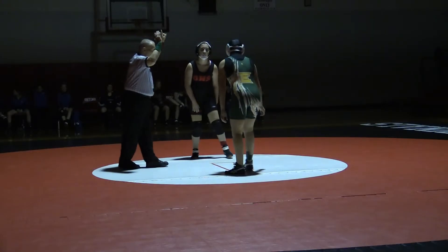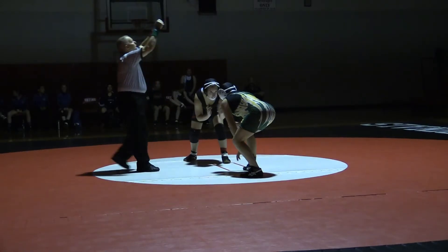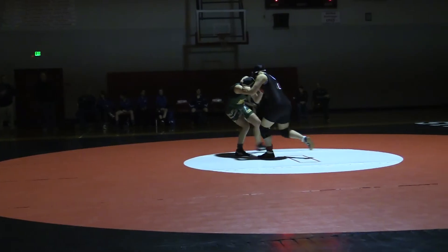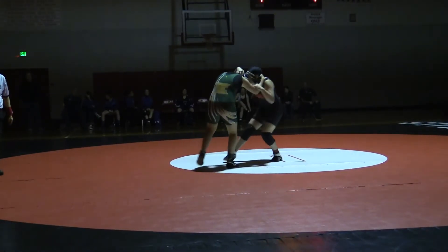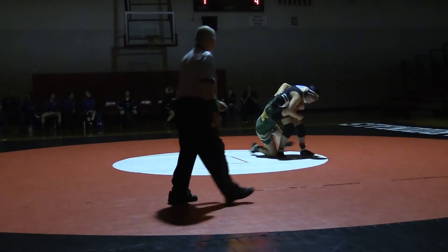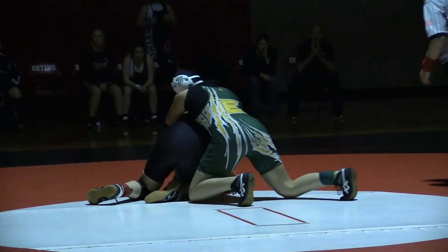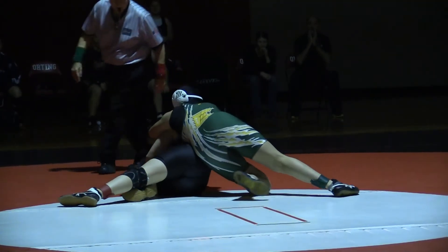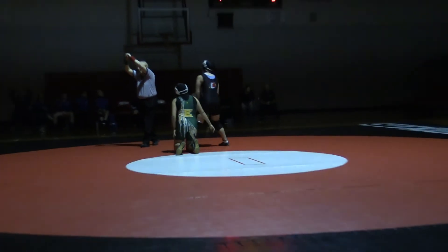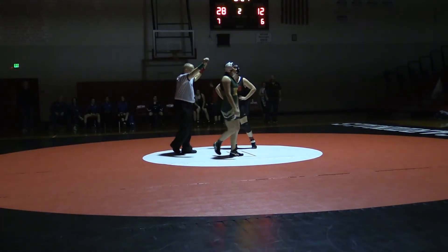Take her down! Just go circle! Just go circle! She stops, you go for the shot! Forward! Forward! There you go! Pass! There you go! Go! Get behind her! Yes, sir! Other side!